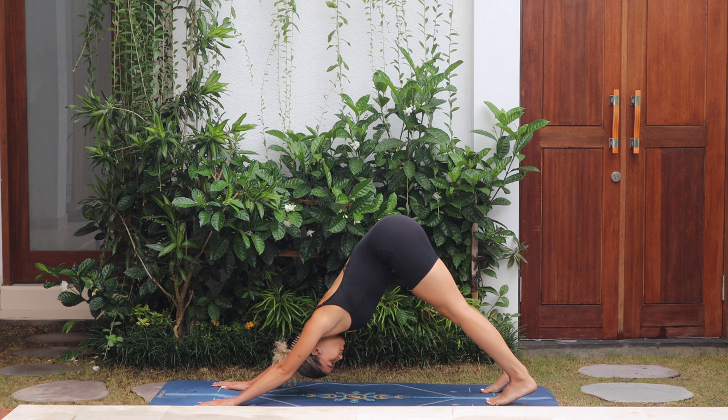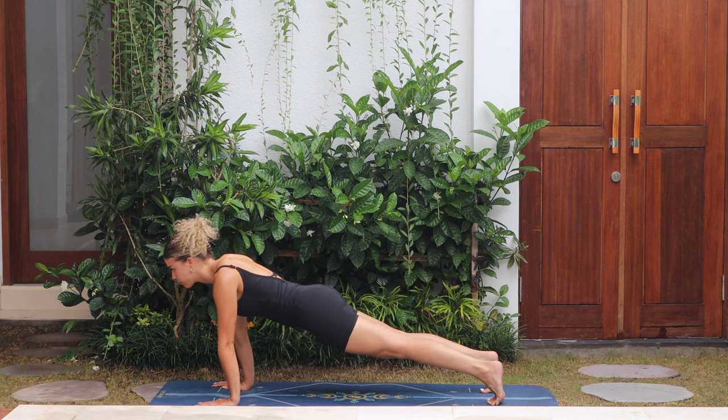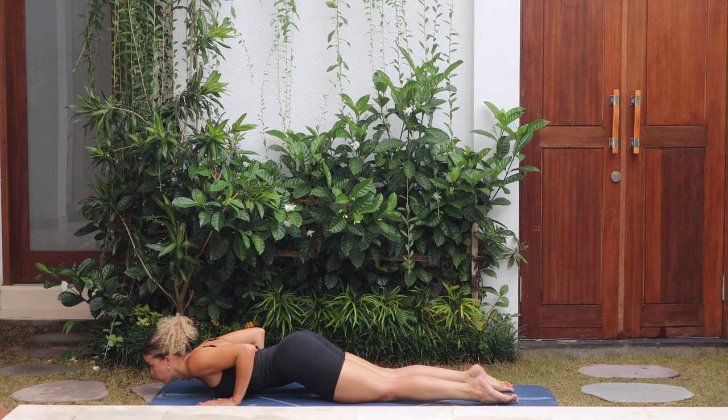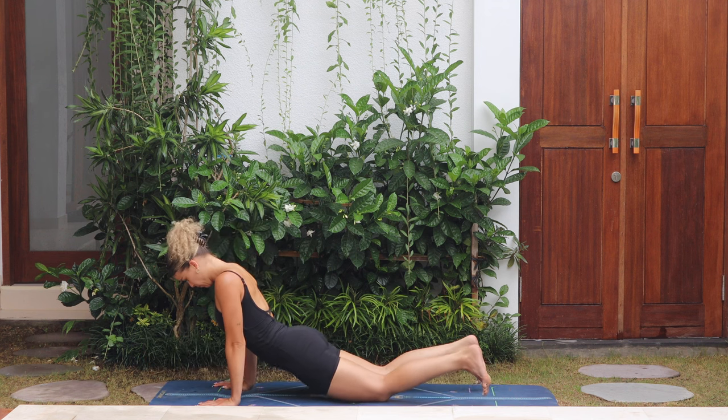Roll the body forwards, come into plank, drop the knees, chest and chin. Push through the hands up to upward dog, and then tuck the toes to downward facing dog.